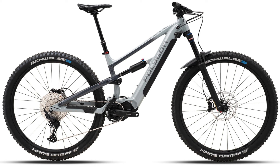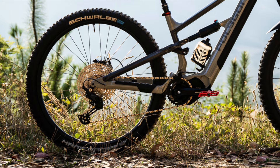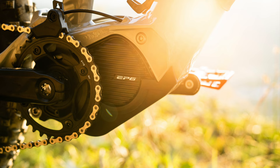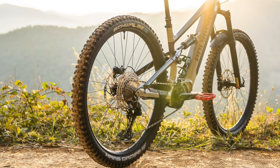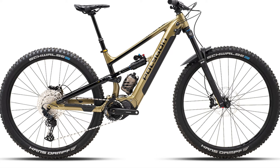For the ZISQ-TE, there are two available builds. The first and most affordable is the T6E. It comes with the SR Suntour Zeron 35 LOR fork and SR Suntour Edge Plus RC shock. It has a Shimano Deore M5120 10-speed drivetrain with a 46-tooth cassette, and the brakes are SRAM Coda Rs with 203-millimeter rotors front and rear. The motor is a Shimano EP600 with a 504-watt-hour battery. The wheels are Entity XL3s with Schwalbe Hans Dampf tires in a 2.6-inch width, a Trans-X dropper post, and all touchpoints are Entity-branded. The T6E is available in sizes small through extra-large and retails for a shockingly low $3,599.